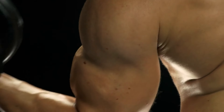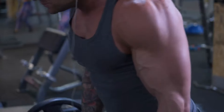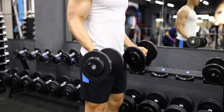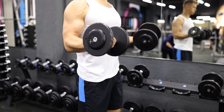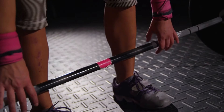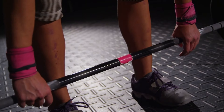Three: train to failure. Progress demands pushing limits. Ensure the third set of each exercise reaches muscle failure — executing each move until another repetition is utterly impossible without compromising form. This method, applied to both biceps and triceps within a three-set framework, is pivotal for muscle overload and subsequent growth. Just remember, safety first: employ a spotter when tackling maximal weights, particularly for exercises like skull crushers.